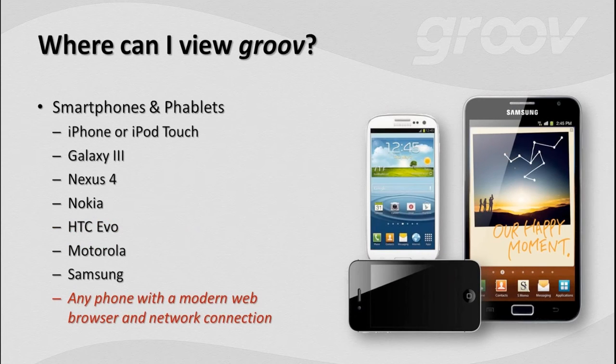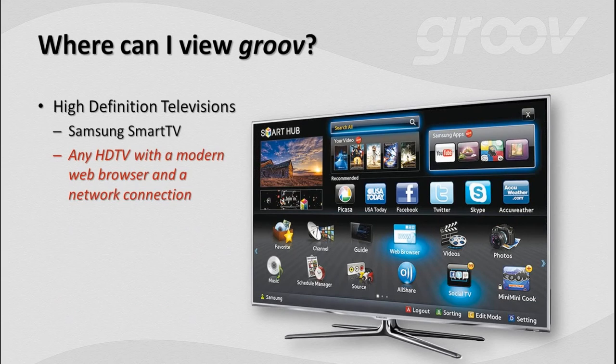Most of the time you're carrying your smartphone around. While our tablets are usually not far from us, we've always got our smartphone with us. There are even crossover devices now — not quite a phone, not quite a tablet — they're called a phablet. They've got modern web browsers and network connectivity. So we can scale all the way from a PC down to a smartphone — but how about scaling up?